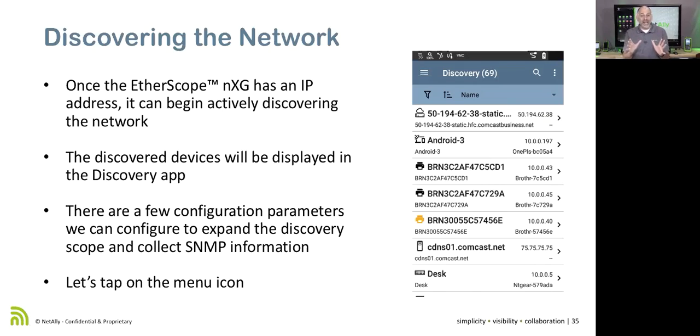We're always going out and trying to find more, listening to broadcasts, and keeping track of what's going on. We can set this discovery to rerun periodically. Once the Etherscope NXG has an IP address — either on the management port or on the network port, wired or wireless — we're going to start discovering devices and displaying those devices.